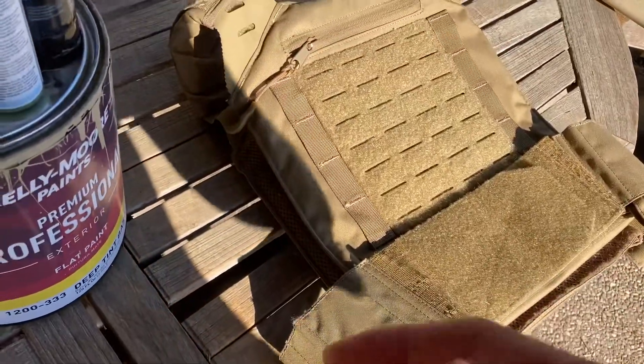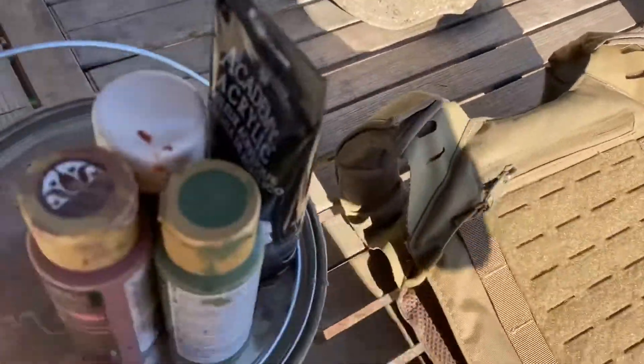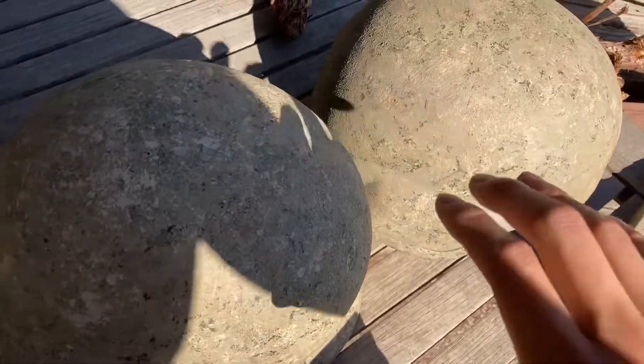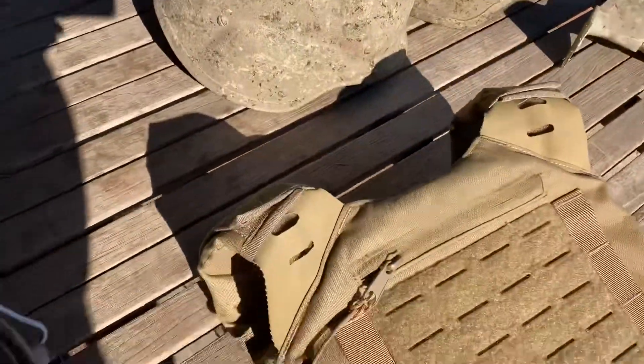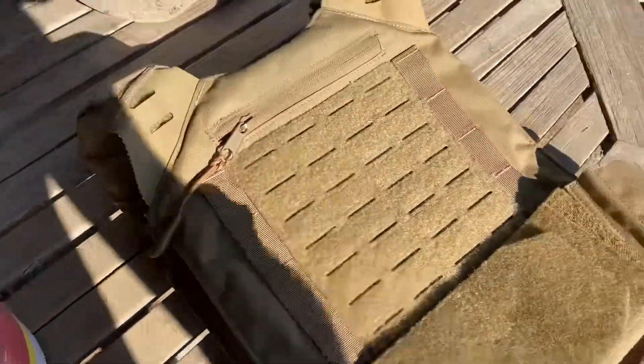I've seen other tutorials of making things with spray paint, but with spray paint you can only do so many things. With brush painting and sponge painting I was able to make really small and textured patterns for the helmets, so I thought what if I could do that on a plate carrier.